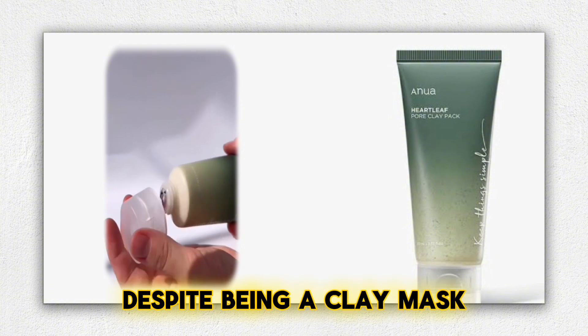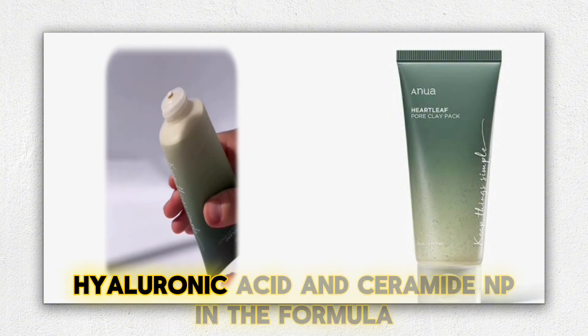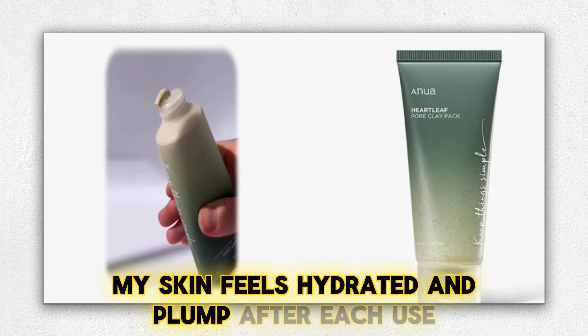Despite being a clay mask, it doesn't leave the skin feeling dry. Thanks to the panthenol, hyaluronic acid, and ceramide NP in the formula, my skin feels hydrated and plump after each use.